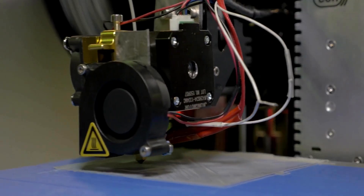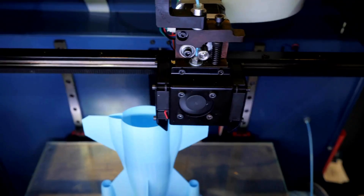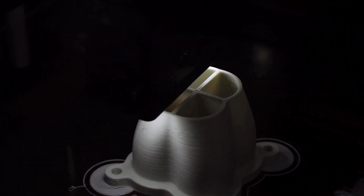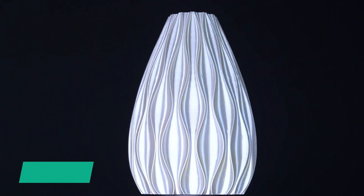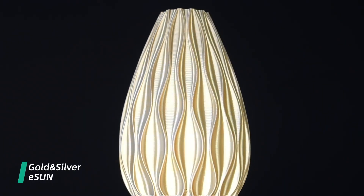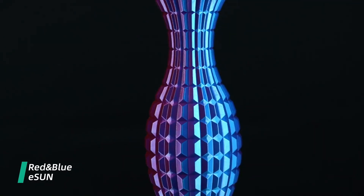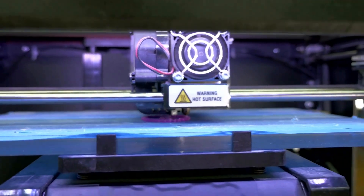The print quality with eSun PLA is exceptional. The parts I've printed have been smooth and strong with minimal need for post-processing. The surface finish is excellent, providing a professional look to most of my prints. I've printed everything from small, detailed models to larger structural pieces, and the filament has performed very good.